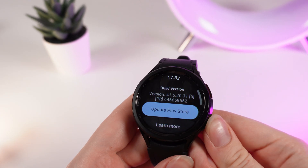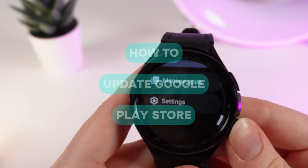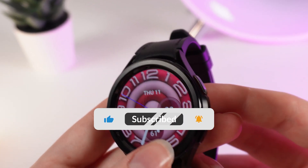Hello guys, and in this video I will show you how to update the Play Store on your Samsung Galaxy Watch 6. Let's get started, but don't forget to follow to see more useful content.